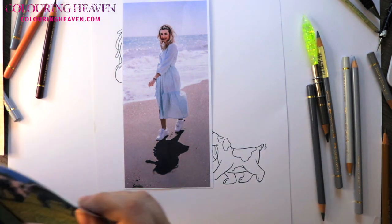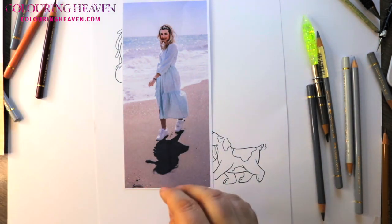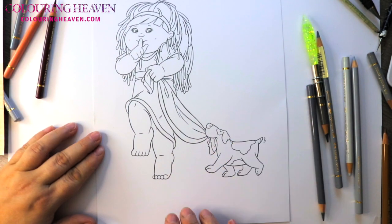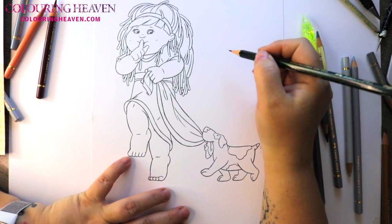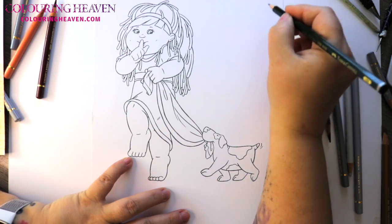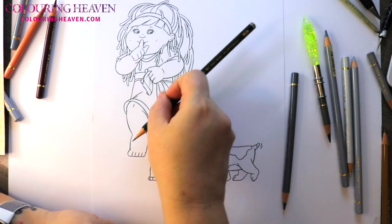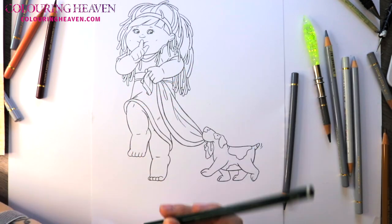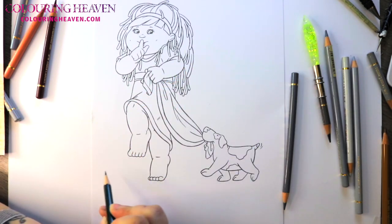Bear these things in mind when you're thinking about colouring your images. We are going to go on the premise that she is indoors, and we're going to have some indoor lighting which is generally a little bit softer. So I'm just going to predetermine where my light source is going to be — I think up here, going in this direction — so any shadows that will be cast will be going over into this direction.